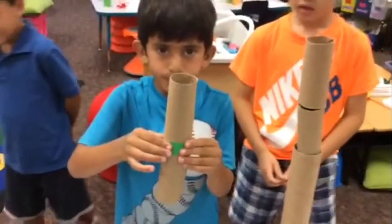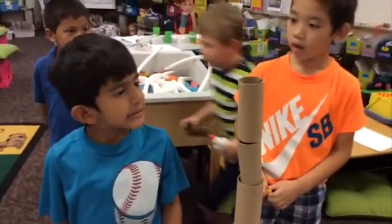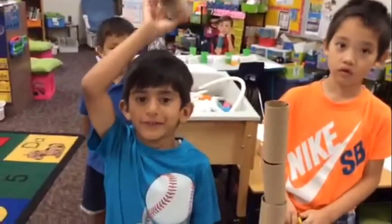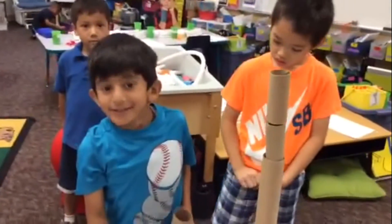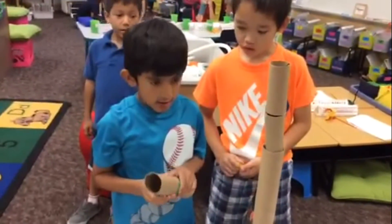What would happen if you took Taha's structure and tried to add it to Ken's structure? Help make it more big into the room. Is that the challenge? Yes. Build it as tall as you can? Yes. Let's give it a try.